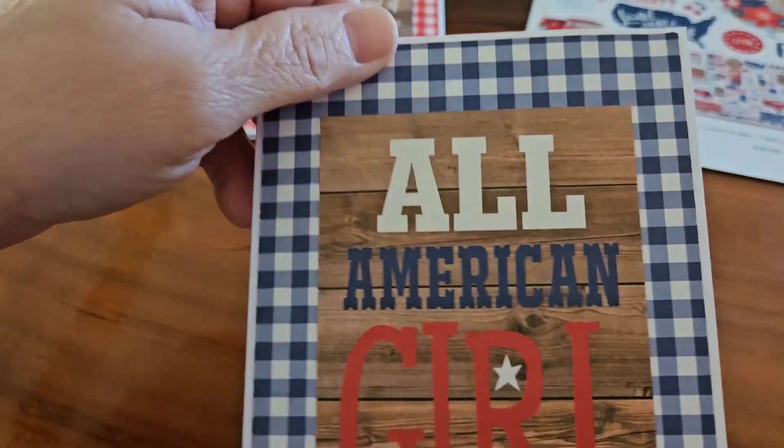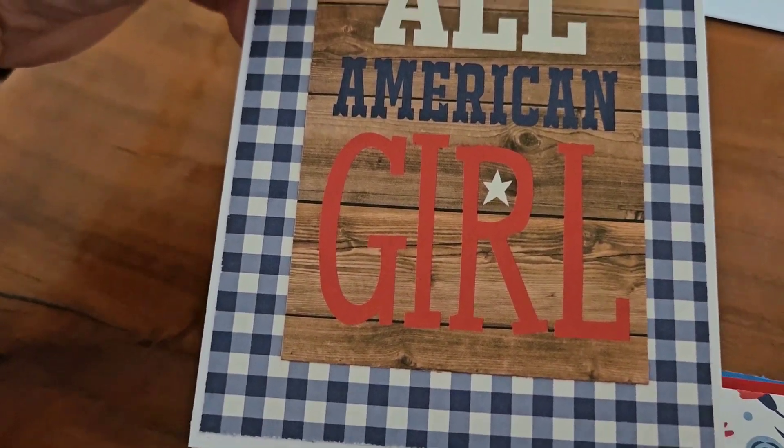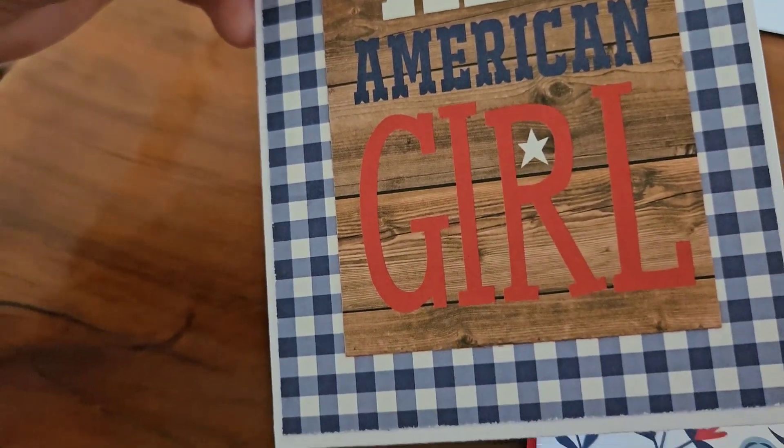On this one, I used the blue. It says All-American Girl. And it's the wood background as well. And once again, I haven't used anything on the inside yet.